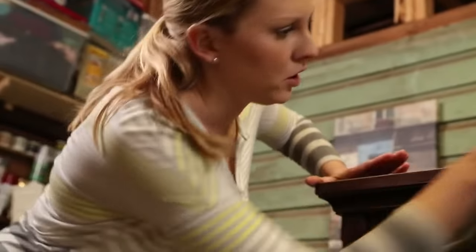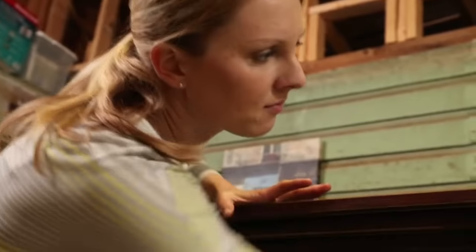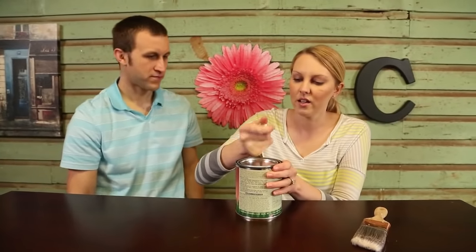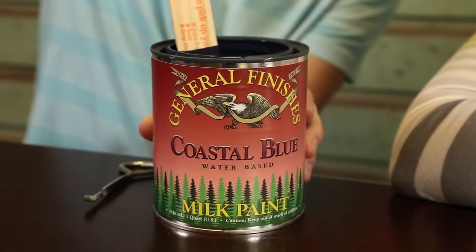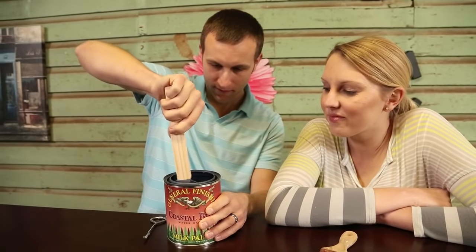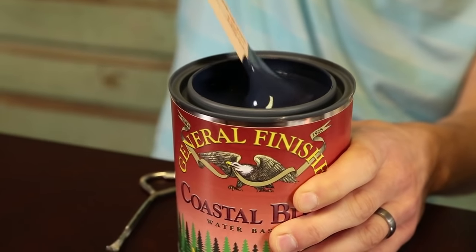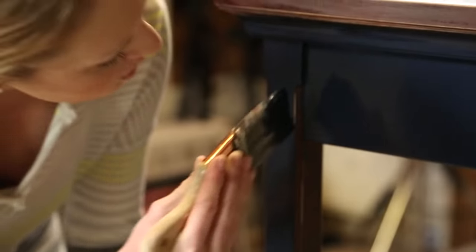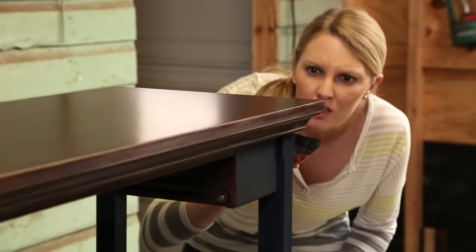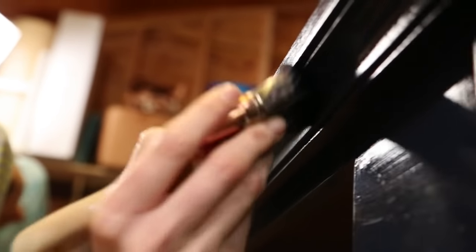Once the furniture has been properly sanded down, remove all dust from the surface. We picked this paint up at Woodcraft, which is the perfect place for DIYers — they sell everything from handy jigs to plans for your next project. We're using a milk paint. It's an environmentally safe, low odor paint, which I can appreciate. It also has really nice, saturated colors and a translucent finish, which is ideal for wood furniture. It's called milk paint because milk is actually the binder of the paint, in the same way that polymers bind latex paint or oil binds oil paint.